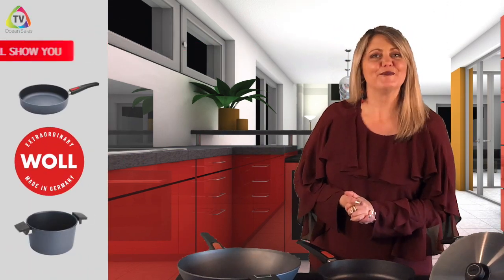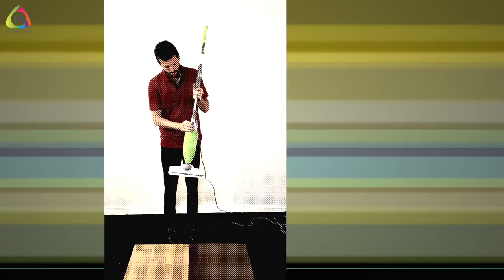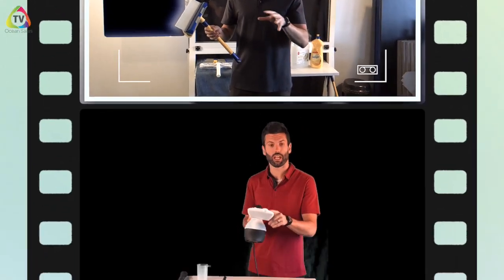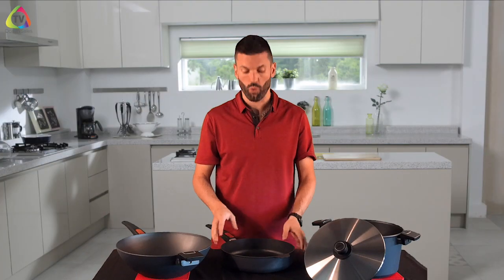Hey everybody, welcome back to another episode of Live Better, We'll Show You How To. On this episode, we're going to talk about the Volt Diamond Light Titanium cookware.